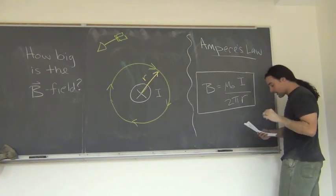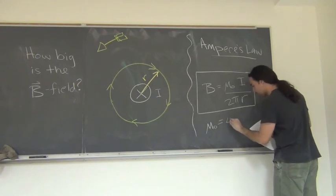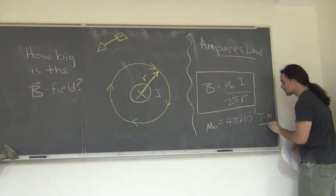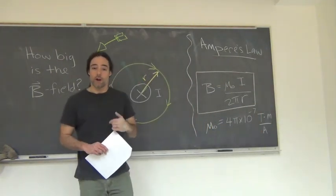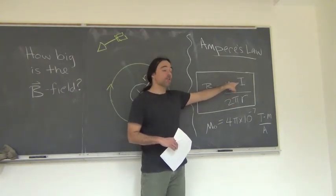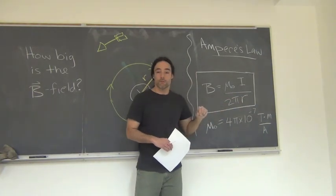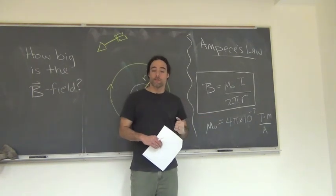That mu-naught is a constant: mu-naught equals 4 pi times 10 to the minus 7 Tesla-meters per Ampere, where an Ampere is the unit of current. So when I plug in mu-naught and multiply by a current — say 3 amps — the Amperes cancel, the meters from r cancel with the meters from mu-naught, and you're left with Tesla, which is the unit of magnetic field.